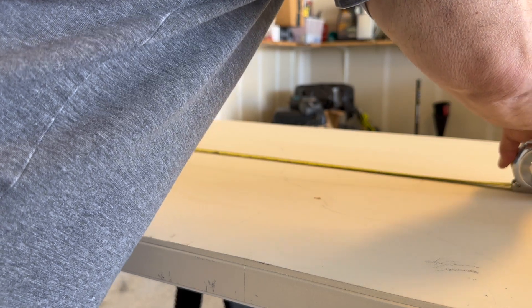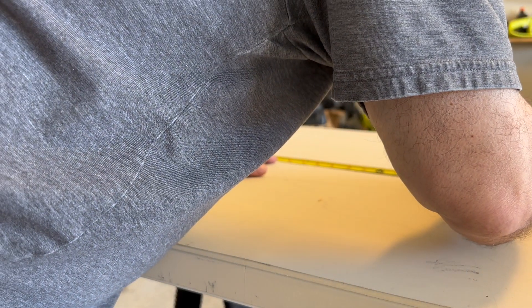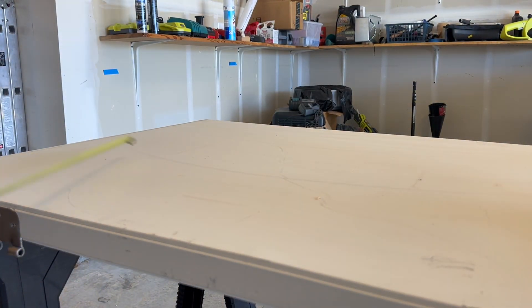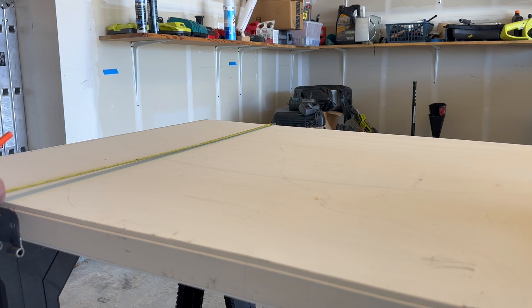Then I'm gonna figure out how high I want to mount it, put my marks, and then find center so I have a basic idea of where center is on the door.